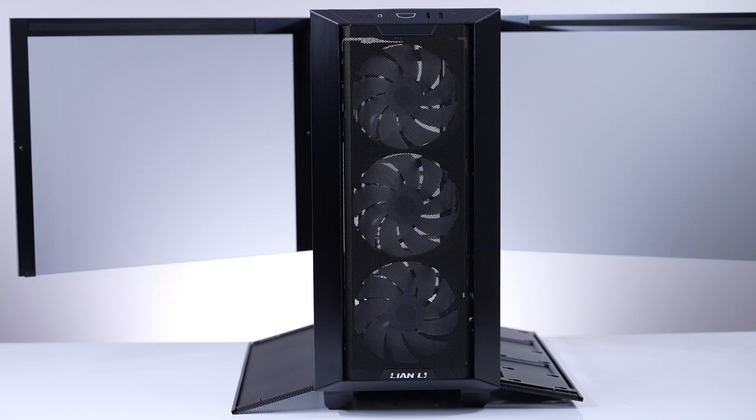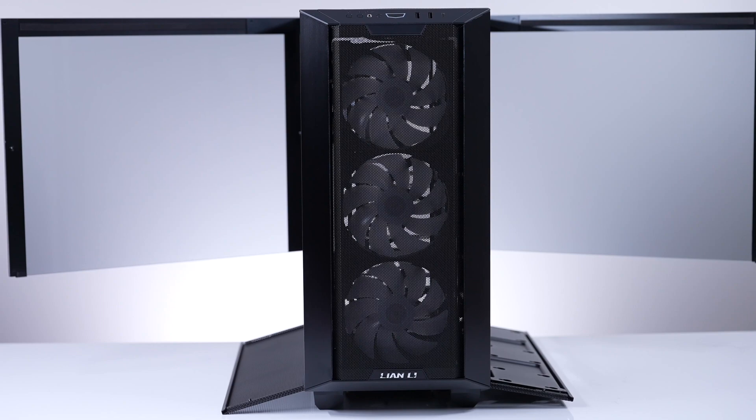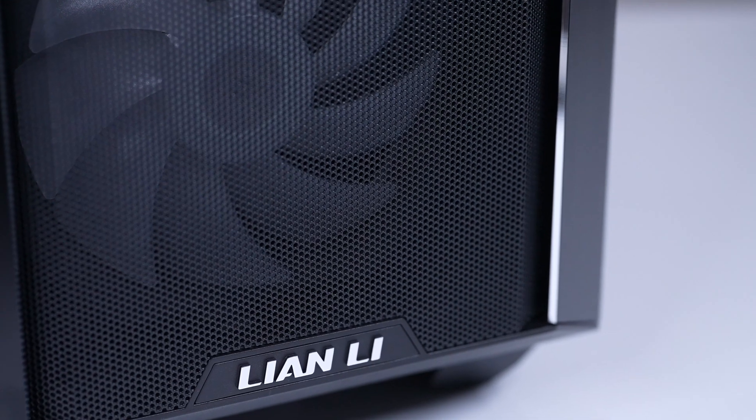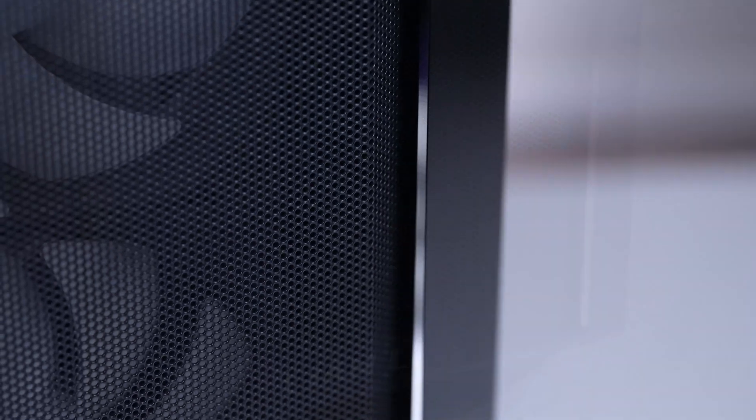Both tempered glass panels are magnetic like the LandCool 2 and are held on by two hinges, where the glass just slides up and off very easily. The front of the LandCool 3 has two continuous aluminum strips on each side of the mesh front, giving the case a very futuristic look. These strips also double as the door handles for the tempered glass side panels.